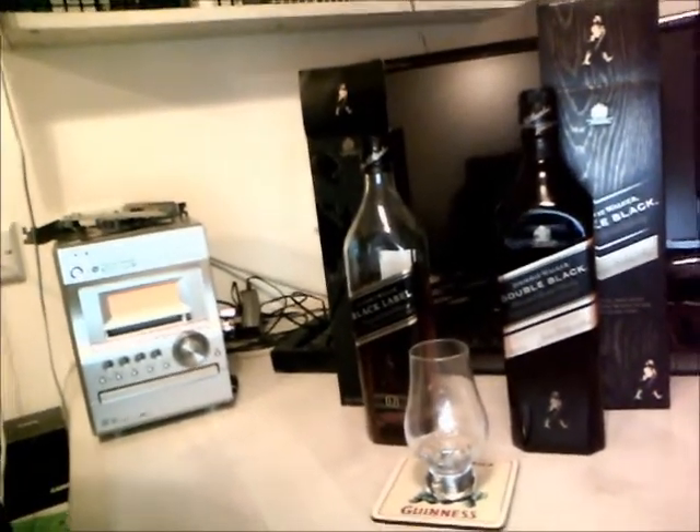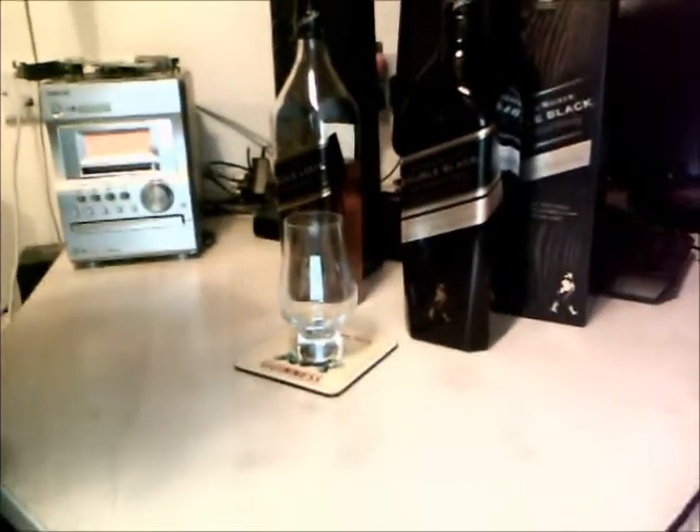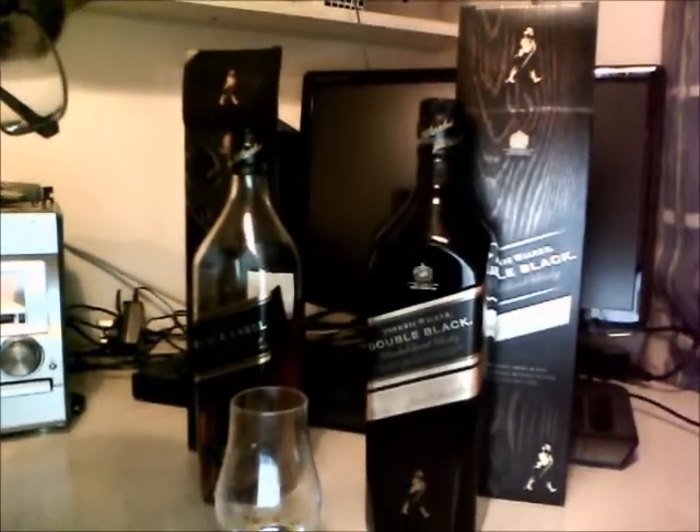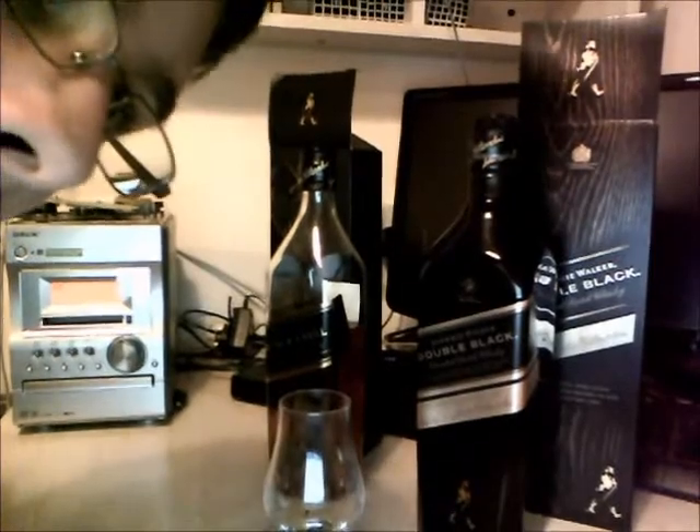As you may have noticed the bottle is slightly different. It's obviously blacker than the normal Johnnie Walker Black Label bottle, but label-wise not much of a big difference.